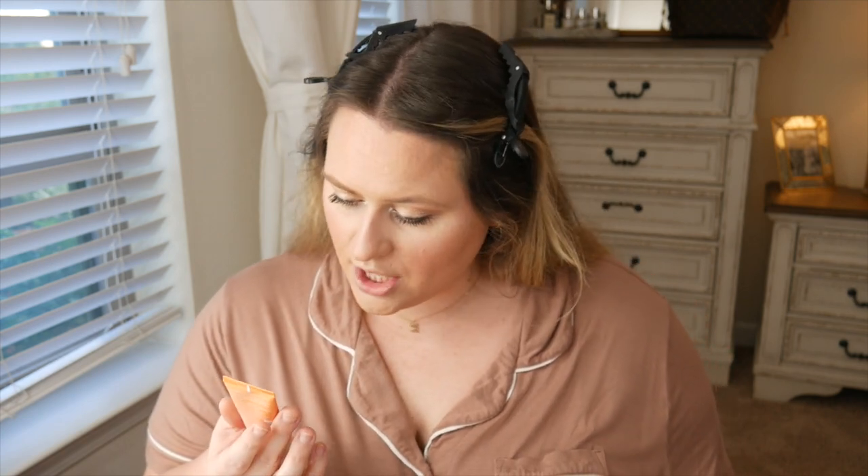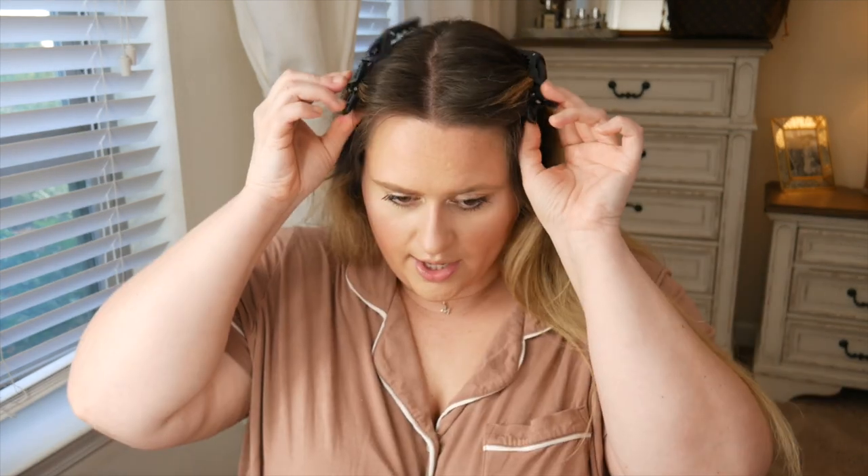I'm putting on the YSL setting spray now. I forgot to use the LMS Superfood glow priming moisturizer with kombucha that I talked about in my last video — oh well, there'll be more times to put on makeup. The makeup is itching my hand, which is not a good sign! I look cute though — prim and proper. It's Christmas so I'm just going to wear clear gloss; glossy lips are still cute. This is one of the Sephora ones.